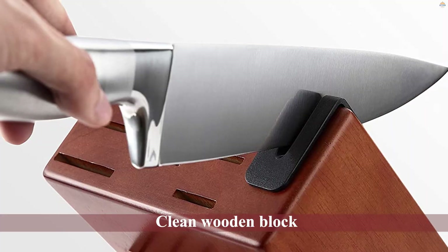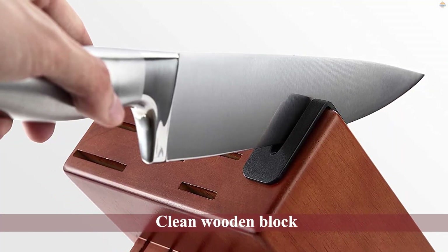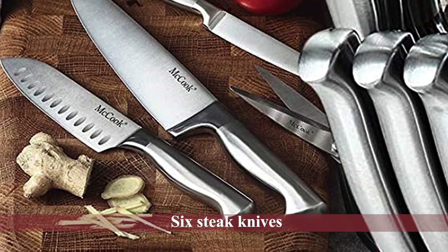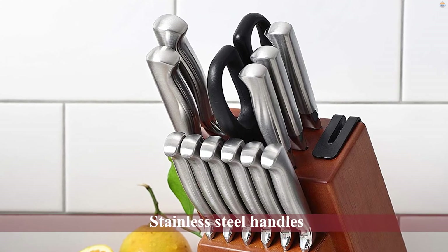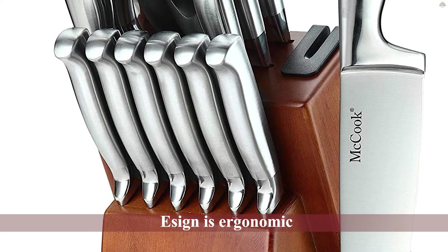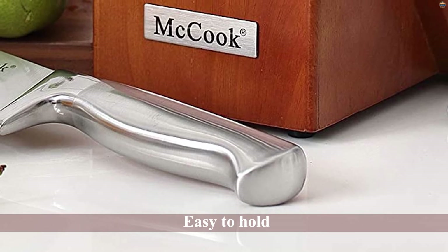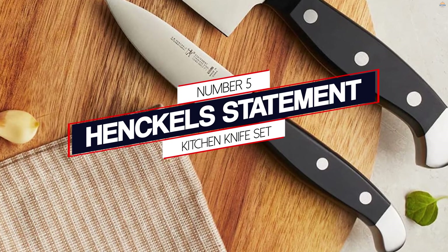Number four: McCook MC29 German knife set. If you want genuine German knives, you'll have to spend quite a bit of money. However, there are budget options available for people who can't afford chef-tier knife sets, and this is one such set. With 15 knives tucked away in a nice wooden block, the set comes with six steak knives and nine other tools, seven of which are also knives. The stainless steel handles are ergonomic and easy to hold.